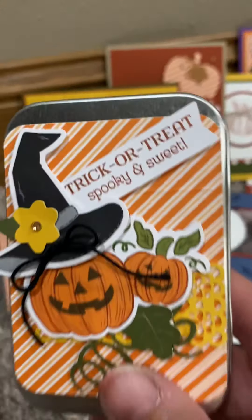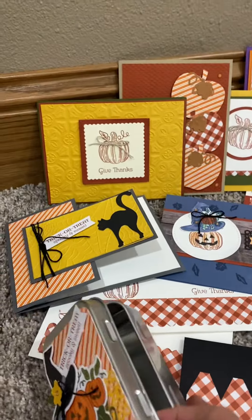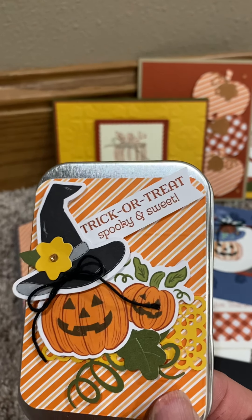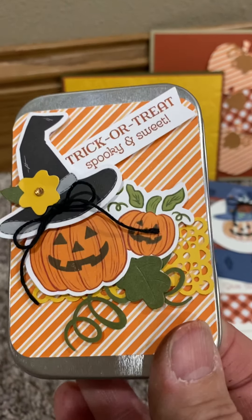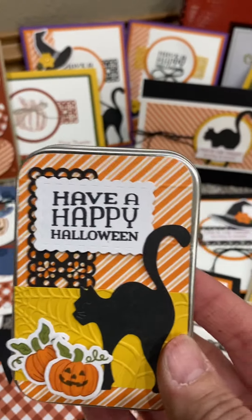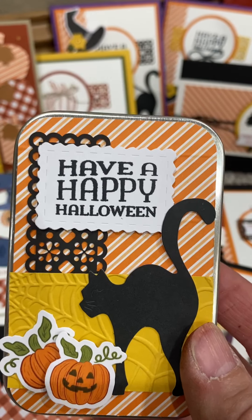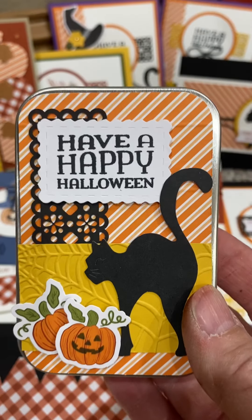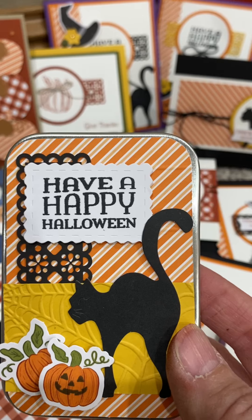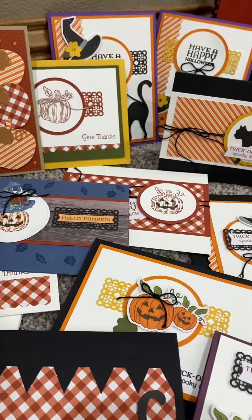Check out these cute little treat boxes with the tins. How fun are those — packs of six tins for $12 in the fall and winter catalog. I just cut up the little cracker treat things and cut them on the score lines, corner rounded them, and they fit perfectly on these little tins. I cut a square and a half off of the full length one, and I cut two off of the ones that don't quite go to the edges.